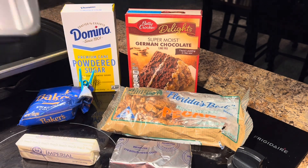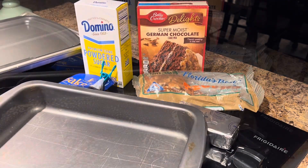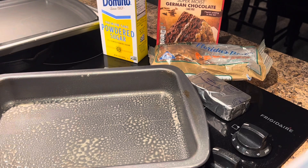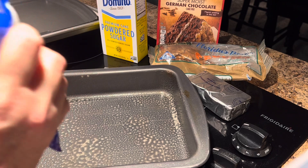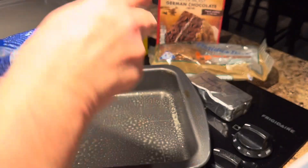The first thing we're going to do is take a 9 by 13 baking pan and spray it really liberally. Then we're going to line the bottom of the pan with sweetened coconut. The recipe will be linked in the description box.